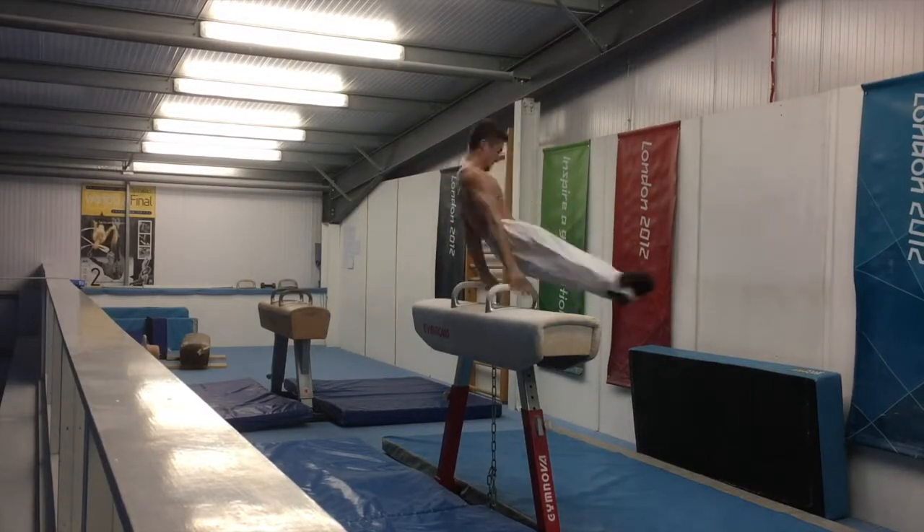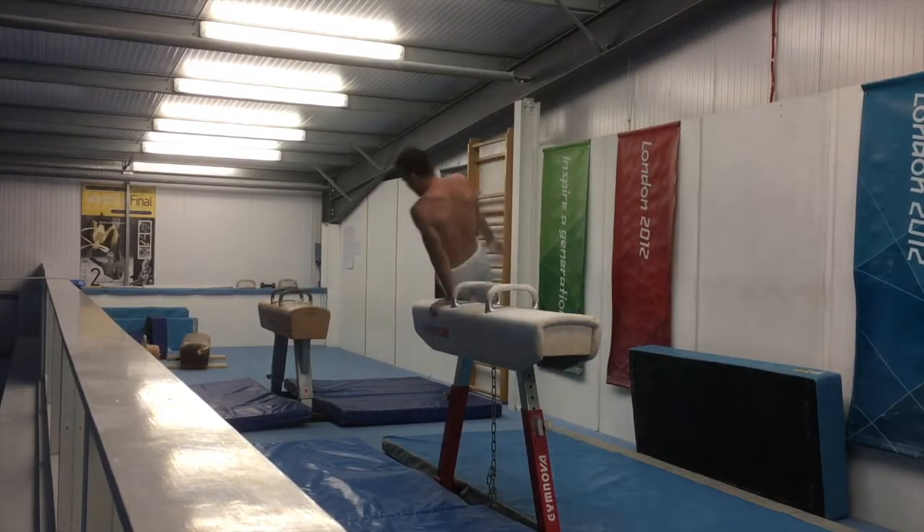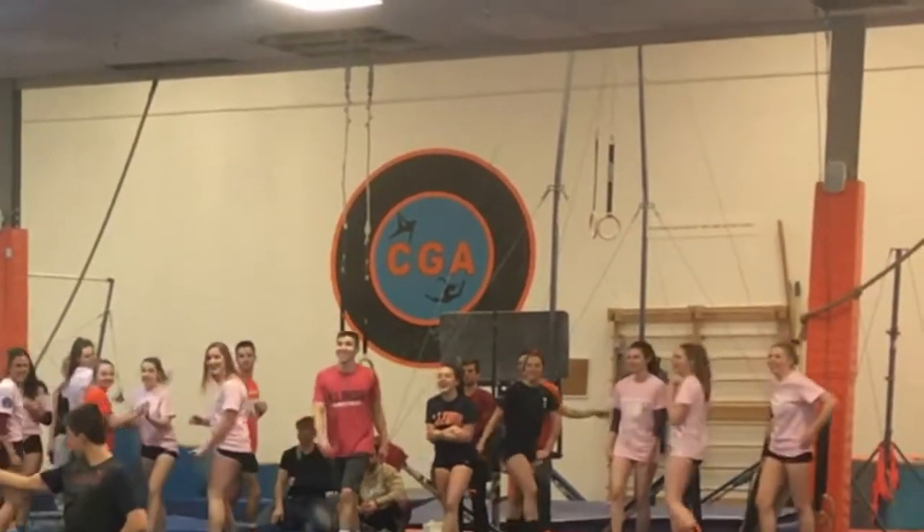Welcome back everyone. If you've been watching my videos, you'll know that right now I'm preparing for the English Championships. Every year the club team hosts a competition at Champagne Gymnastics Academy, so I used it as good practice for the weekend coming up. It was good to get out there and get all my routines done in front of some judges.